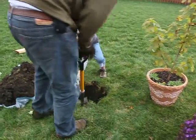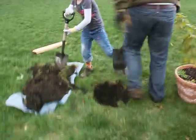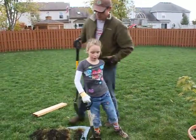Nice job, Tyler. Thanks for planting the trees, Dad. You're welcome. Thanks for planting them, Ty.